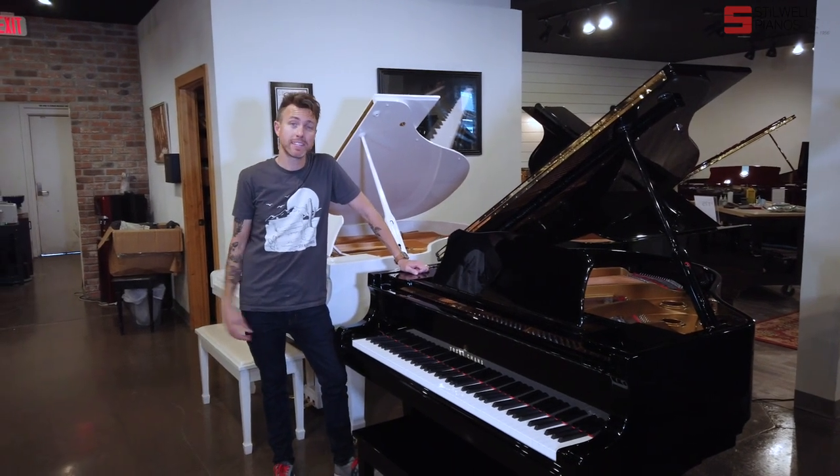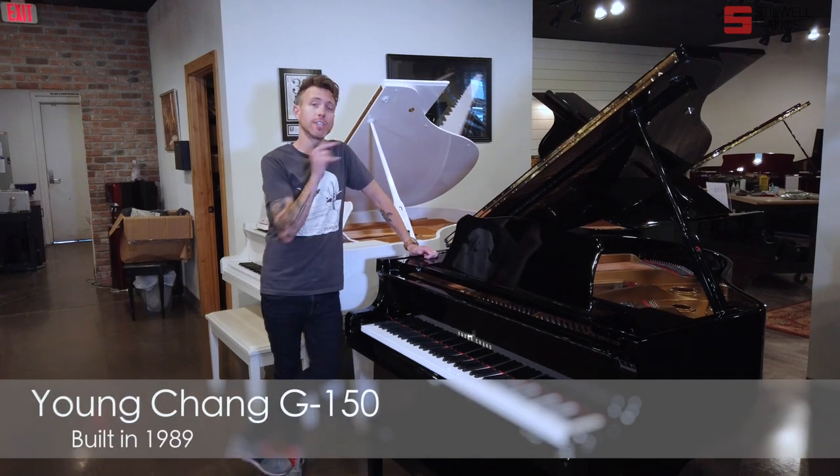Hey guys, Michael Stilwell here from Stilwell Pianos in Mesa, Arizona, and this is a Yungcheng G150.